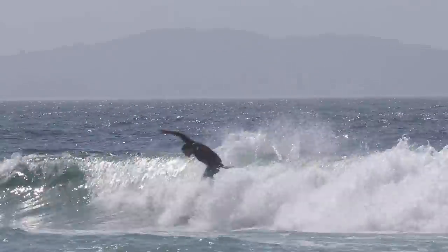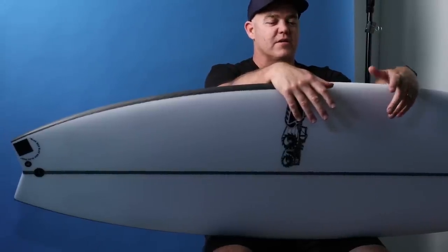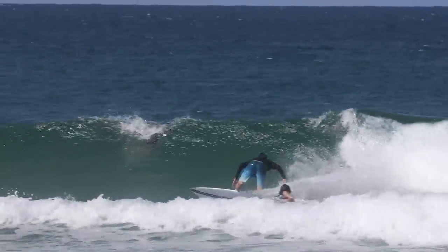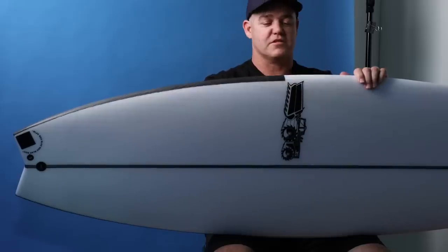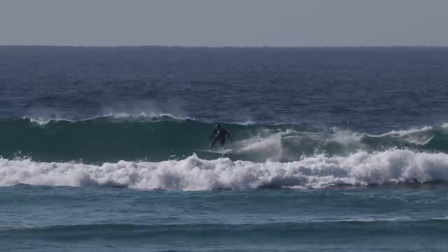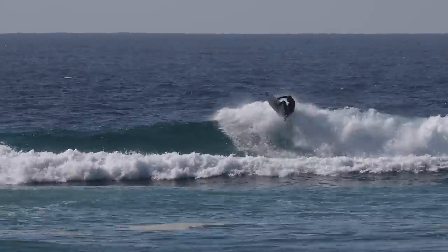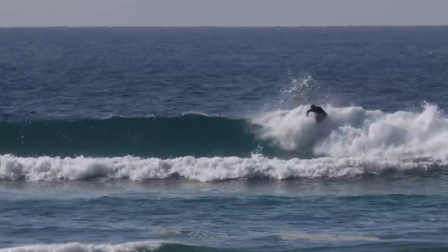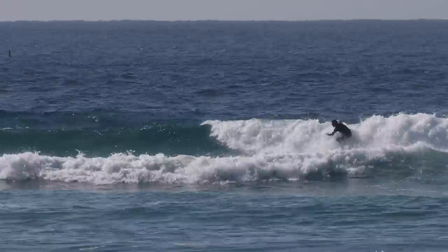The outline really complements the swallowtail — moving the wide point forward, filling up the nose area, and straightening it through the tail. It was all about giving it more glide. So when you're paddling into a wave and taking off, it just wants to go fast. And it's still so Black Box DNA — it's Black Box rocker, slightly flatter through the center, giving it a bigger sweet spot, still single double concave.